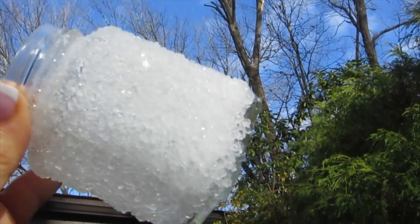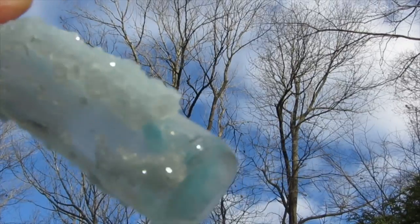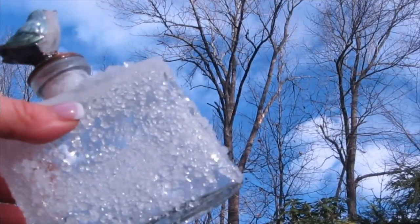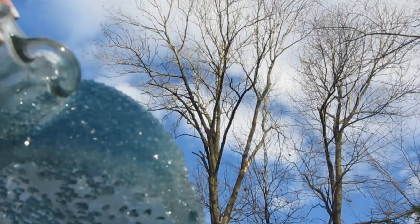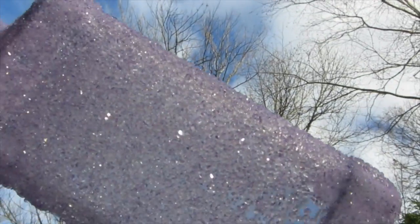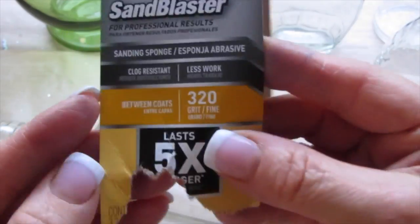Before we get started on the instructions, I wanted to take these outside and show you how brilliant they are. In the sunlight, you can see these real crystals that have formed on the glass in different colors. These don't just look beautiful in the sunlight — you can put them in front of Christmas lights, candlelights, or just in a sunny window.